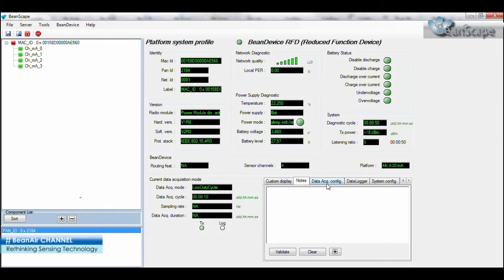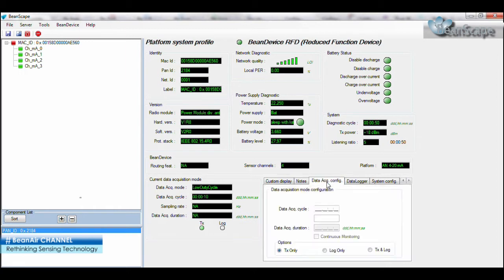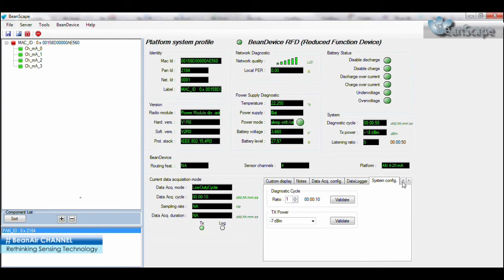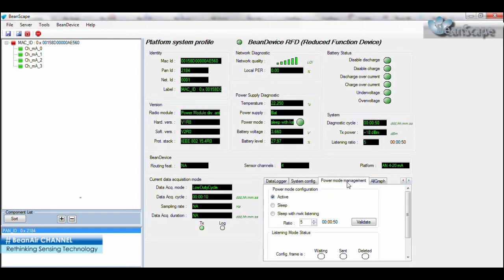Add notes. Set or modify the data acquisition mode. Set or modify the data logger settings. Set or modify the system configuration. Set or modify the power mode management.